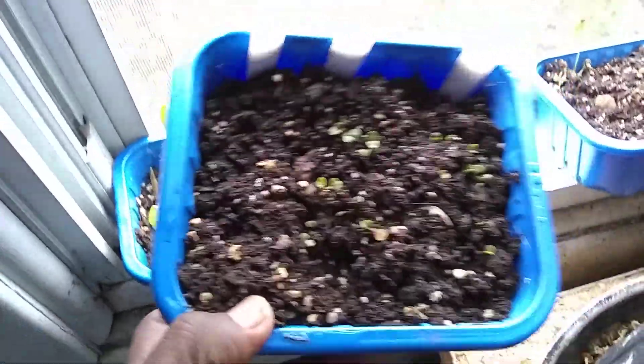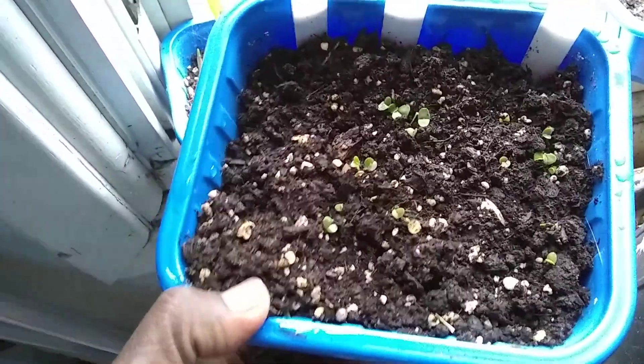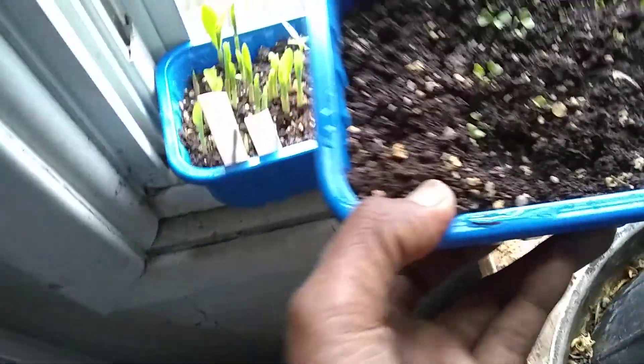Over here is some basil seedlings that I almost forgot about. I planted these like about a month ago, and they just started germinating.